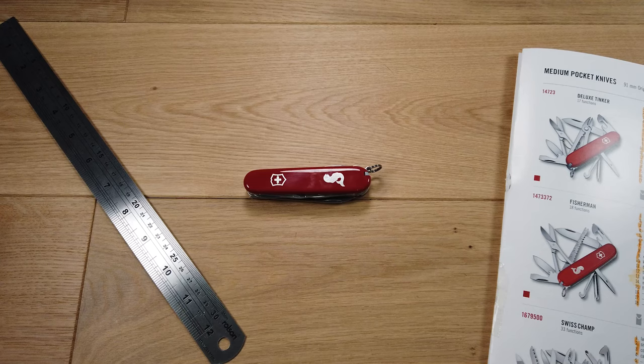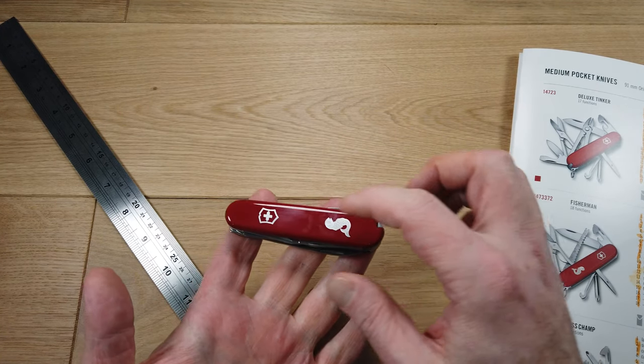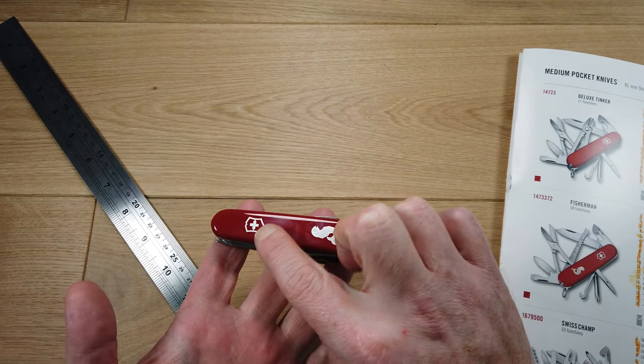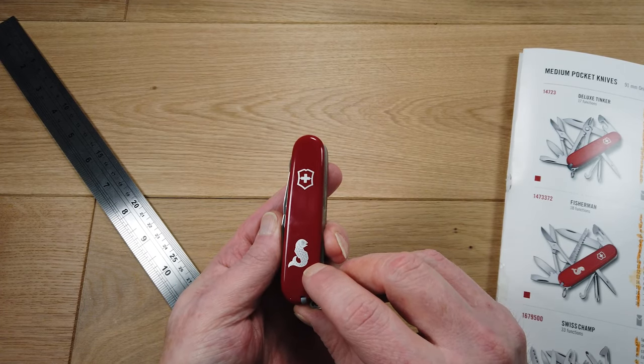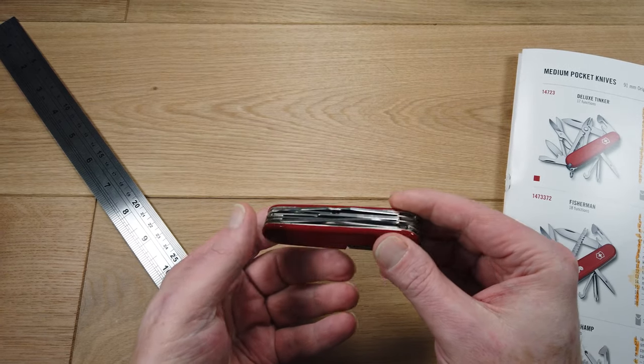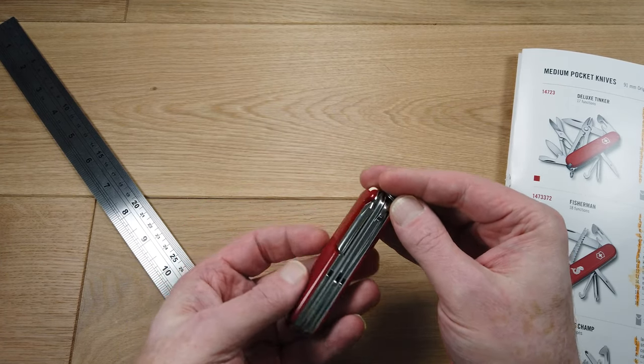Welcome to PocketDump.com. I'm going to run through the functions of the Victorinox Fisherman. This is the classic Swiss Army knife in red with the Victorinox logo and a rather nice image of a fish. The scales are made from high-impact ABS plastic called Celidor.